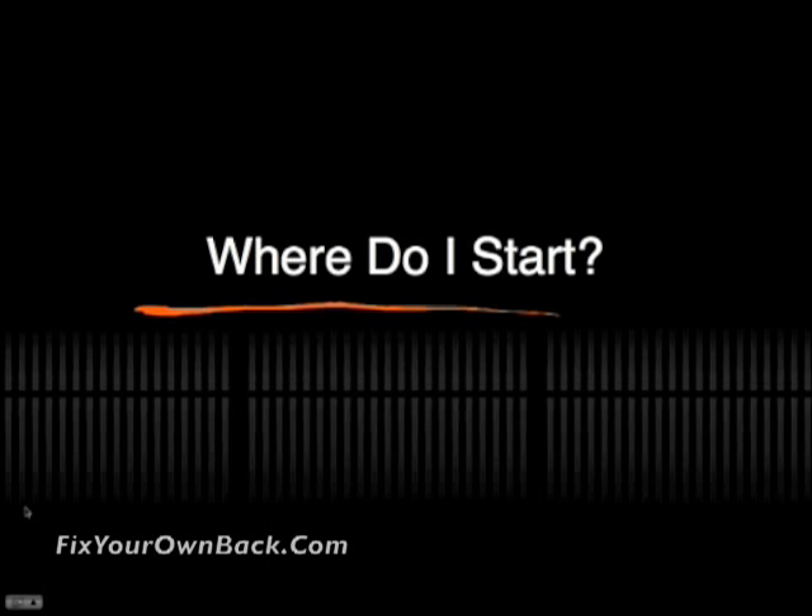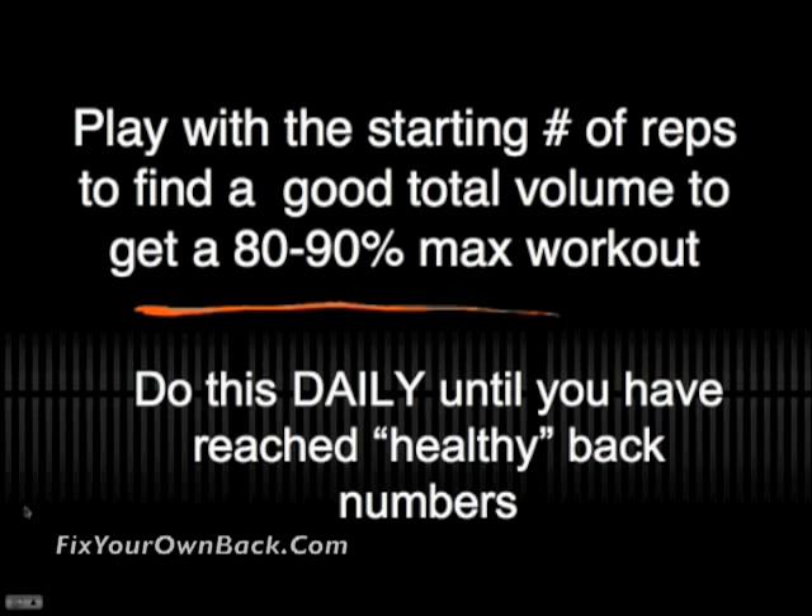But where do you actually get started? Find the appropriate starting number of reps so that when you peel off a little bit each successive set and get down to your third or fourth set, you achieve about an eighty to ninety percent maximum workout based on your rate of perceived exertion. Do these exercises daily until you've reached those healthy back numbers.